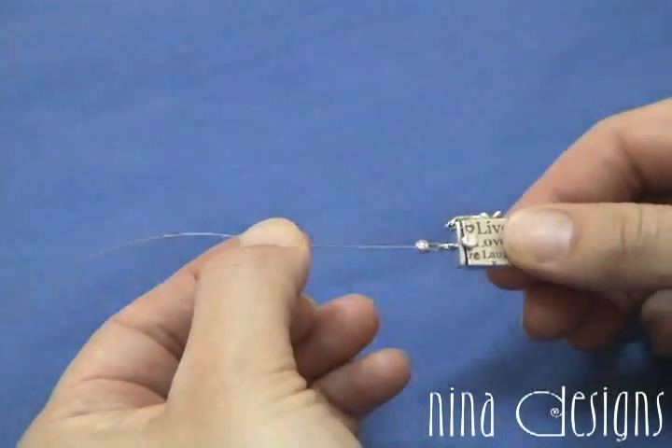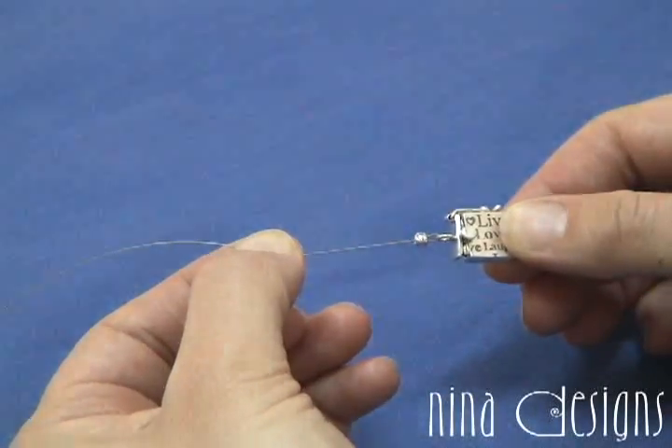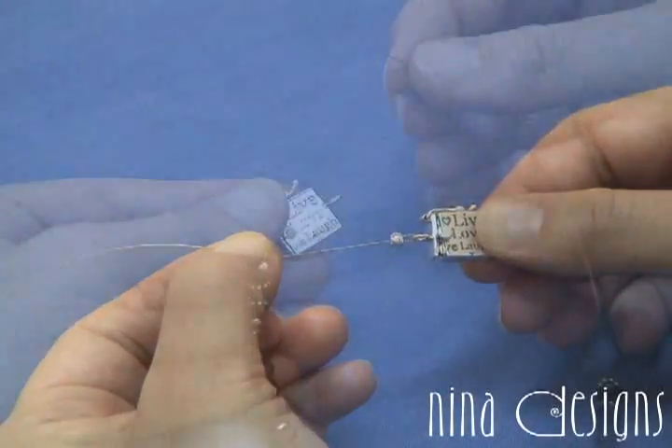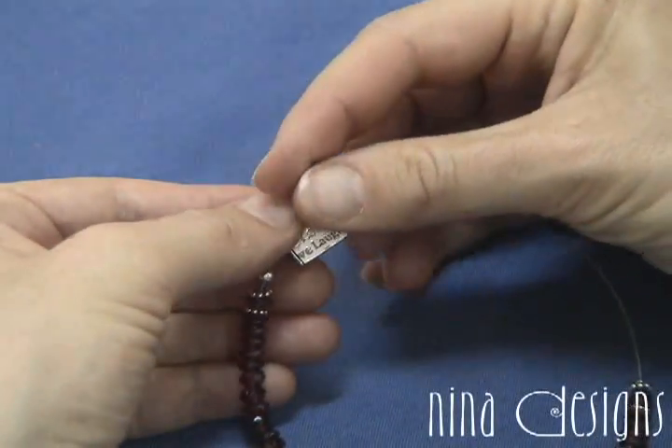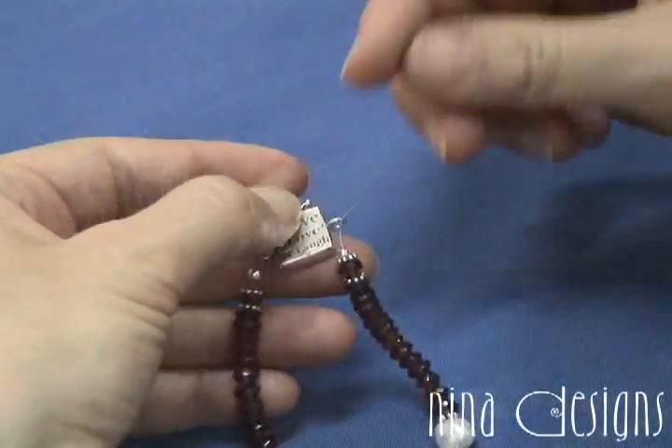So now my clasp is prepared, and I can string my necklace. Once you've finished stringing your necklace or your bracelet, run your bead wire through the other end of the clasp.